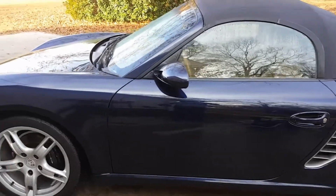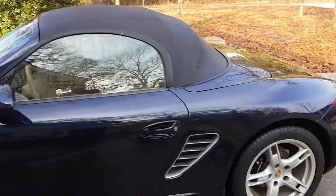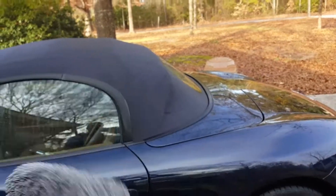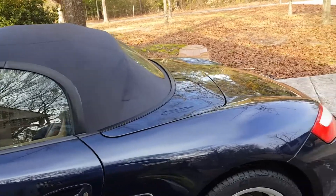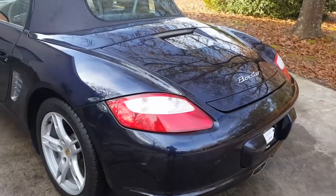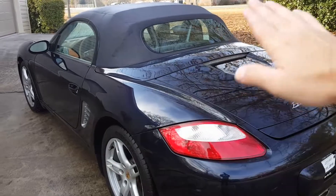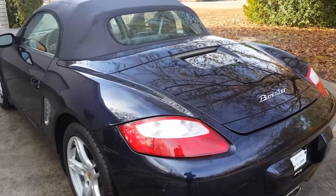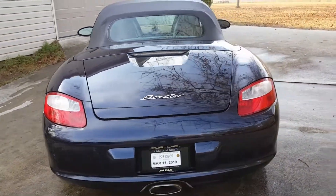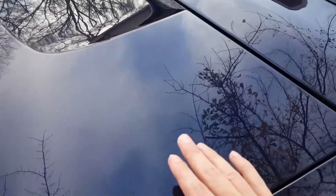Alright guys, she is washed and mostly dried — I didn't bother drying the windshields, basically just dried the paint. When I was washing with the microfiber mitt and drying with the towels, there was a lot of drag — it felt heavy, not smooth as glass. I'm hoping the clay bar, compound, polish, and wax will take care of that.